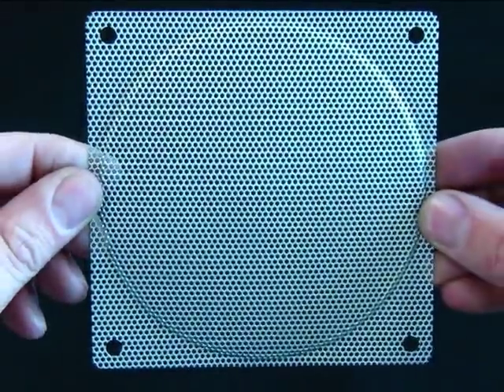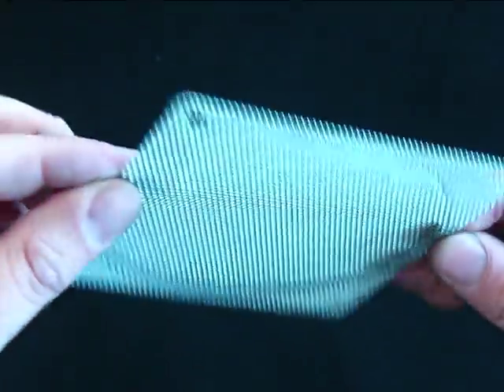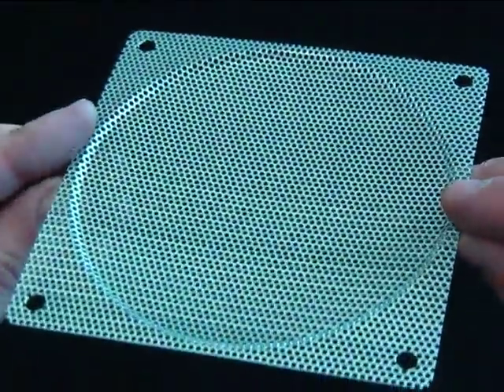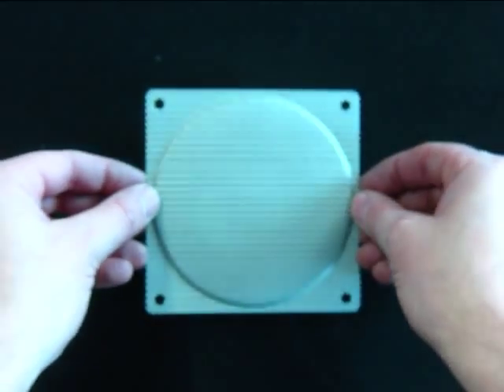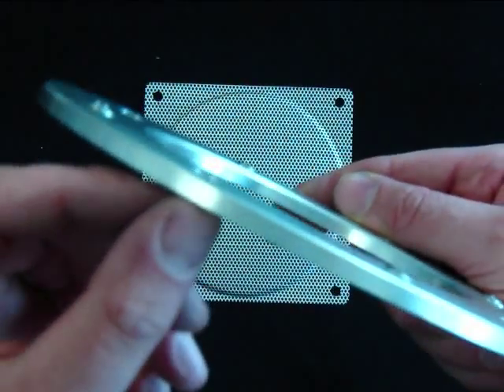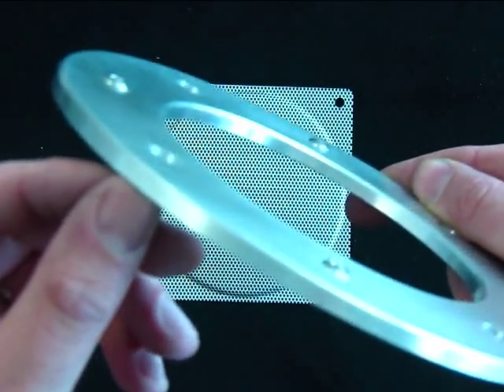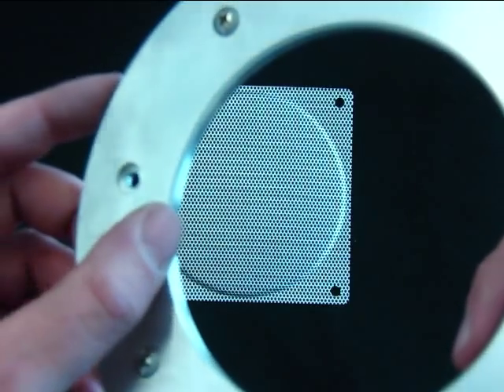Included in the MMPC Tech blowhole kit is a center grille for the fan. This is made from perforated steel, and it has a silver powder coat finish on it for scratch resistance and long-life durability. The ring is CNC milled from quarter-inch thick 6061 aircraft aluminum. It has a beveled edge and countersunk holes for the fasteners.